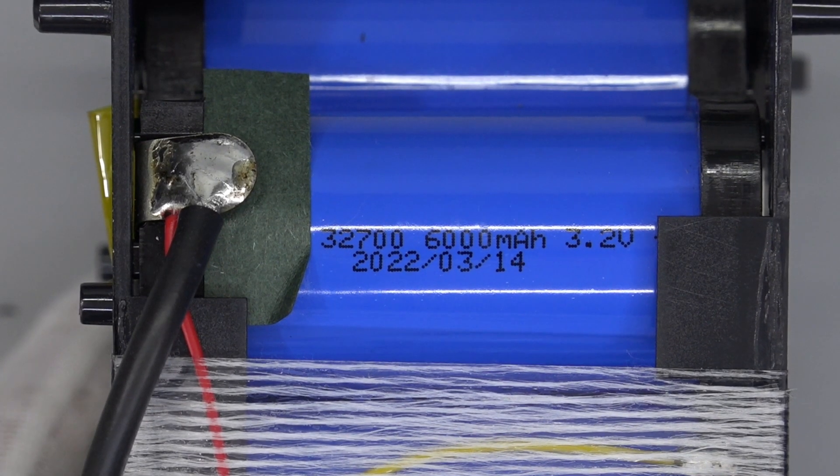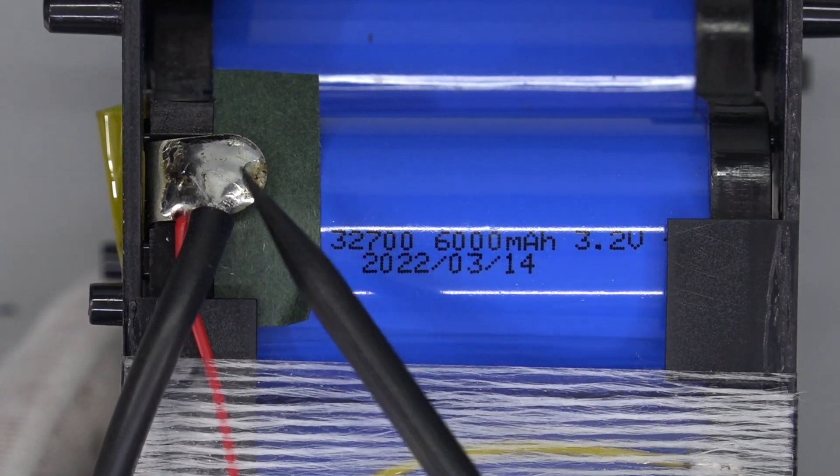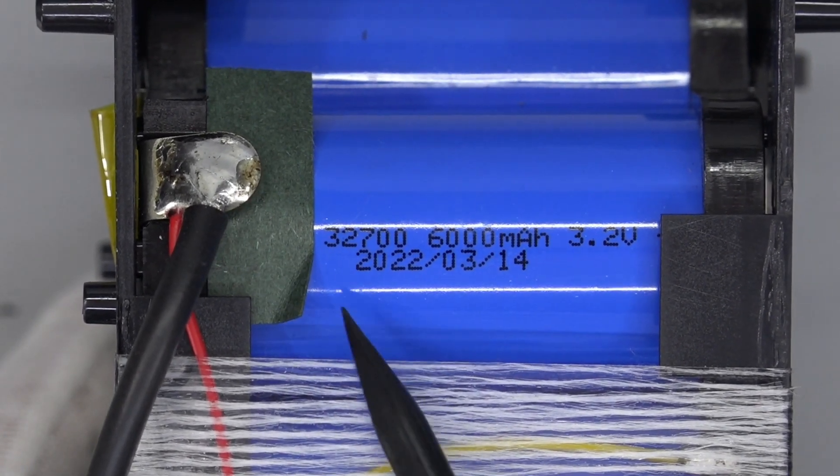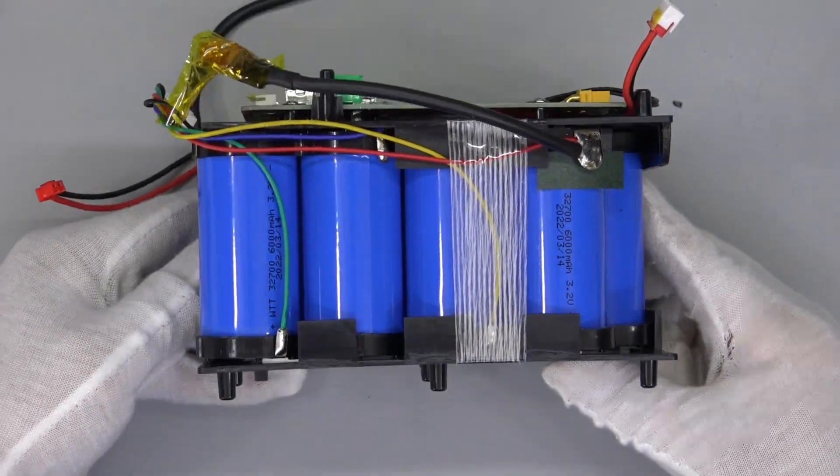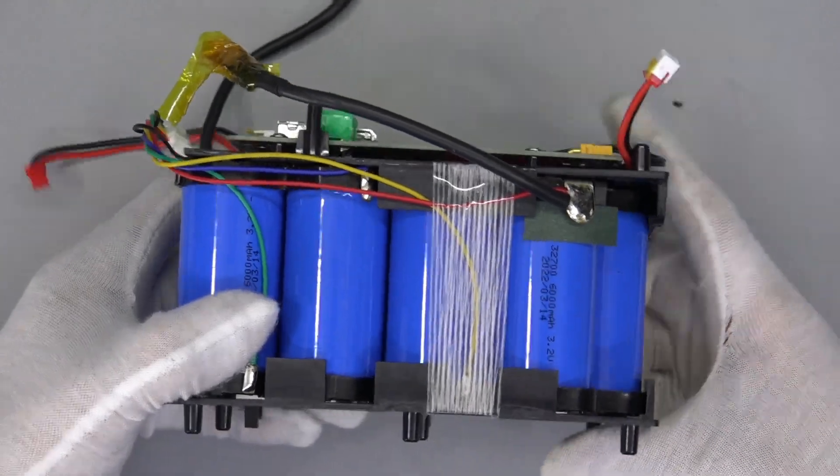There are 12 battery cells in total, which are from WTT, with 6000mAh for each one. Three cells are connected in parallel to form a group, and four groups are connected in series.